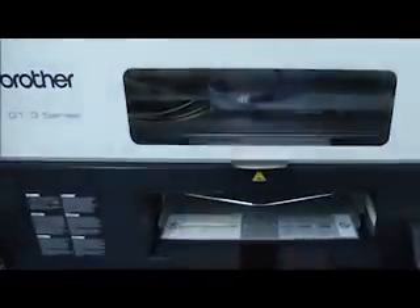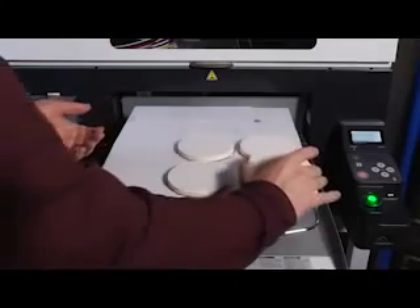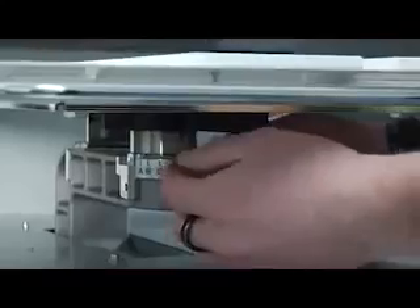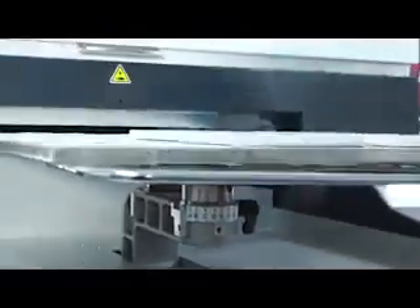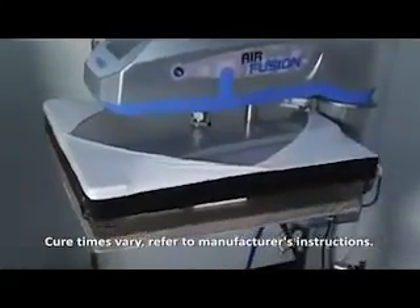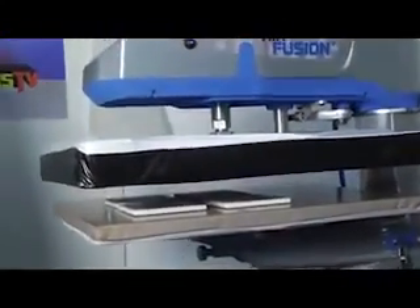Printing on coasters is really easy too. Just duplicate the design the desired number of times in your design software, cover and secure regular copy paper on the platen, then do a test print onto the paper. Leaving the printed paper on the platen as a template, cover the pre-treated coasters face up on the designs printed on the paper template, adjust the platen height and print. When finished, load the coasters onto the heat press and hover the heat press over the coasters for a few minutes and you're done. Making a profit has never been more fun. This is a great way to make promotional items to distribute with quotes or flyers to help open the door to more business.